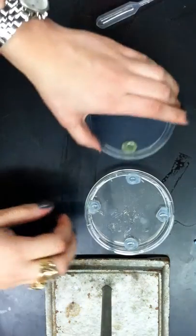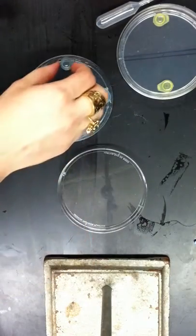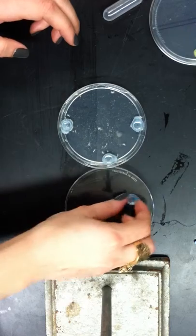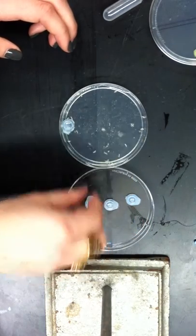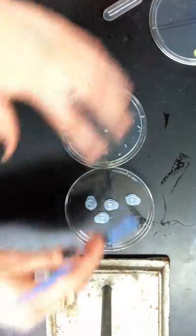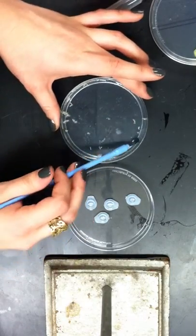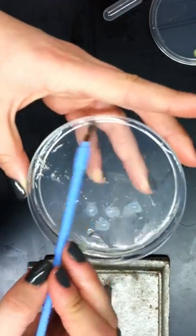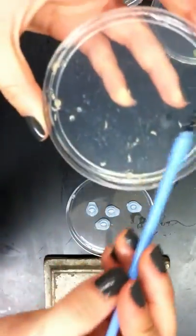Once it reaches five minutes, you're going to open up the testing plate and remove the tops to get them out of your way. Now the larva have crawled all over, have been exposed to the scent and the fructose plate, and you want to gently remove the larva from the plate. The agar is kind of slippery, so this part isn't too difficult.